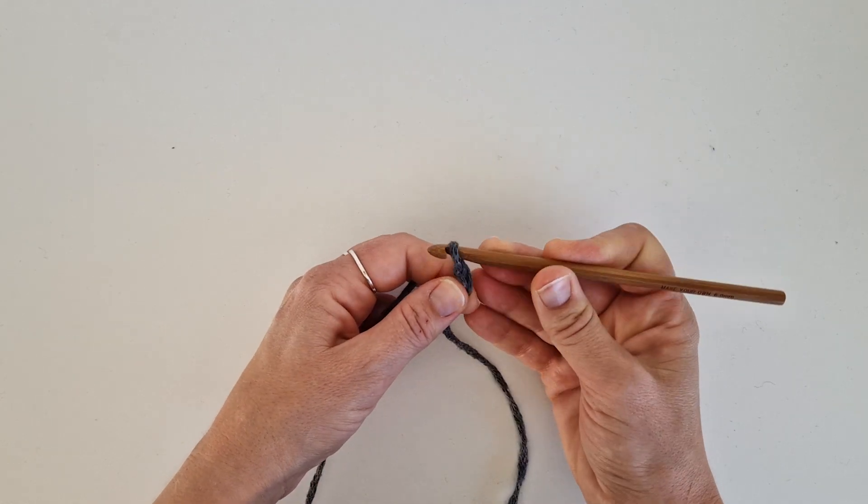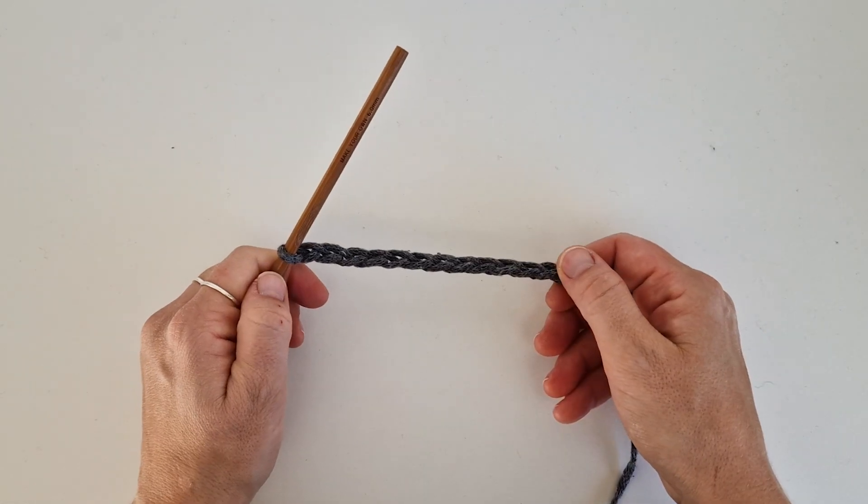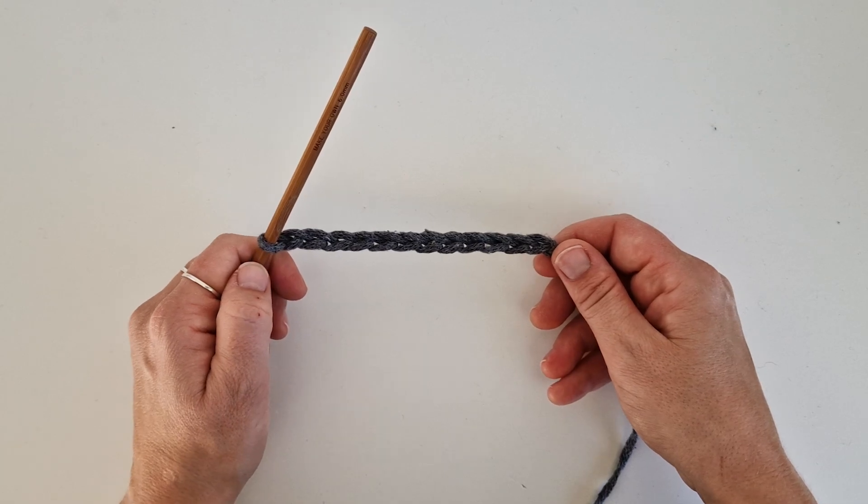Yarn over your crochet hook and pull through. Yarn over your crochet hook and pull through. Continue until you have your chain, then add two chain stitches at the end.